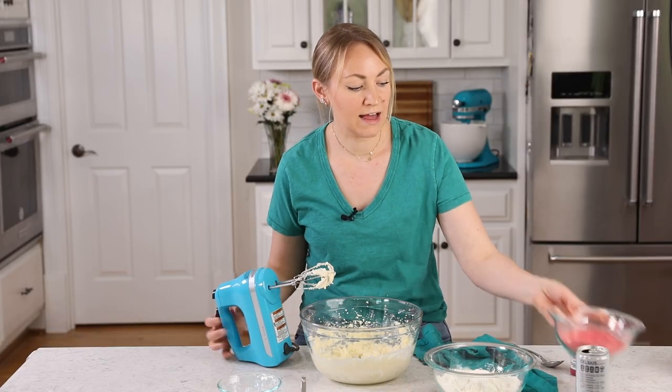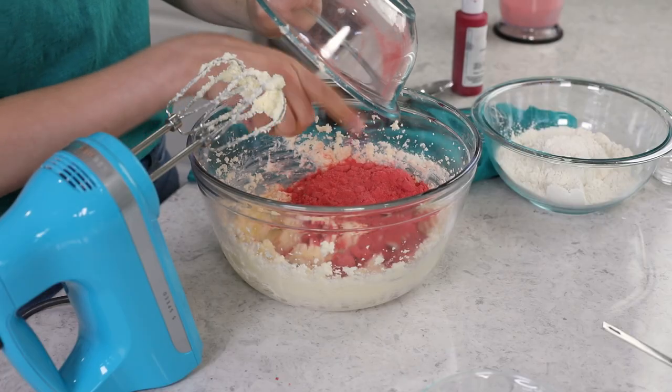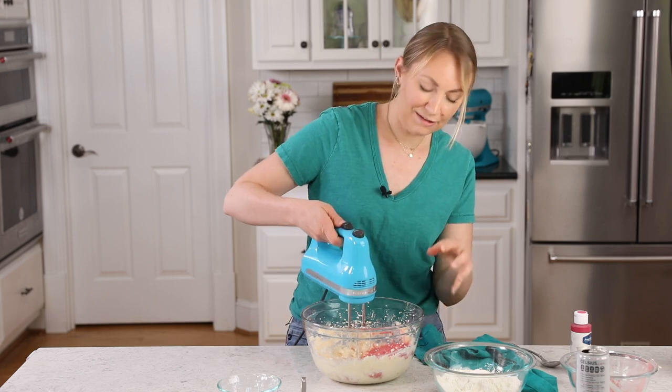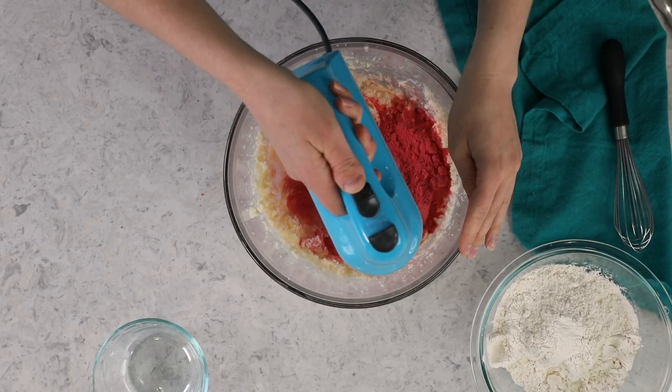Once the butter and sugar are well creamed, we will add our strawberry powder. Drop all of that in there, and we'll stir this in as well. Go on low speed first, so you don't send strawberry powder flying — it's not fun to inhale that.